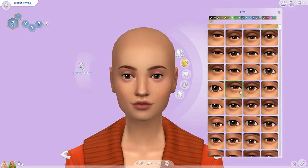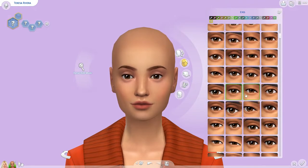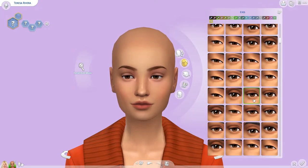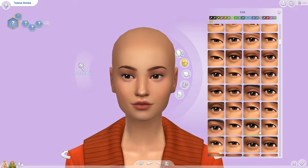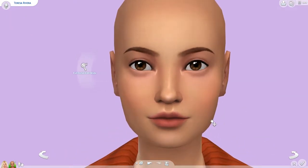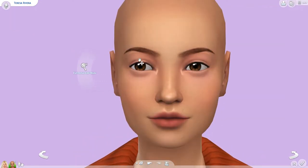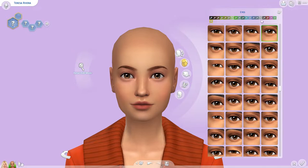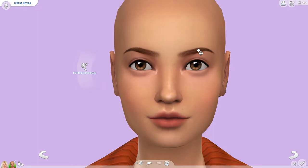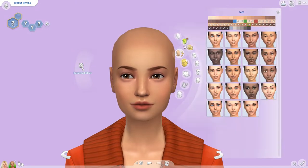I was finding the eye shape really difficult for her for some reason, but the end result ends up being great — I think she looks ten times better than Barbie. I'm still not completely happy with Barbie; I almost want to make her face a little bit wider and rounder. But Teresa came out fantastic, especially when you pull her hair back into a ponytail.